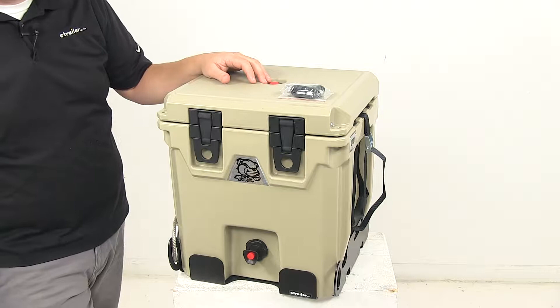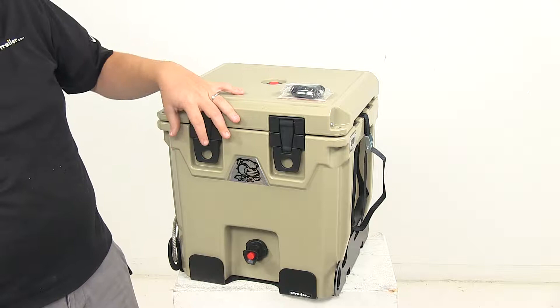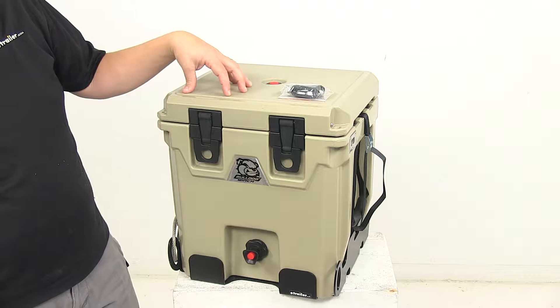Today we're taking a look at the Bulldog Winch five gallon water dispenser. This five gallon water dispenser keeps your liquid cold. It features extra thick sidewalls and a polyurethane foam insulated lid that's designed to refrigerate longer than standard water jugs.